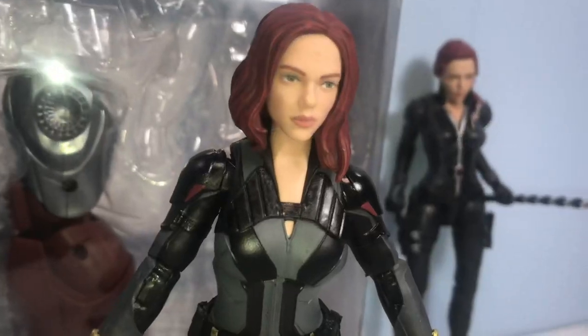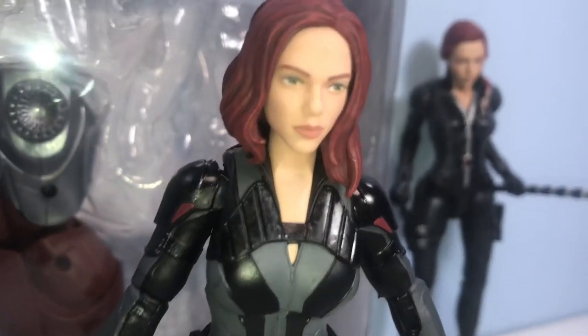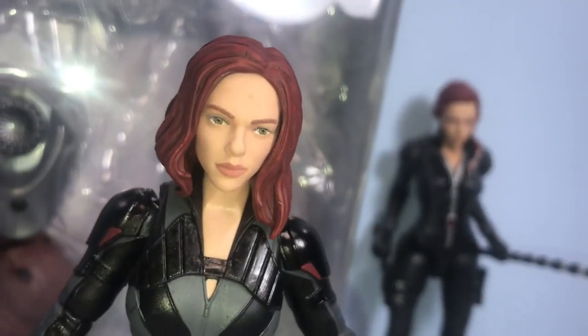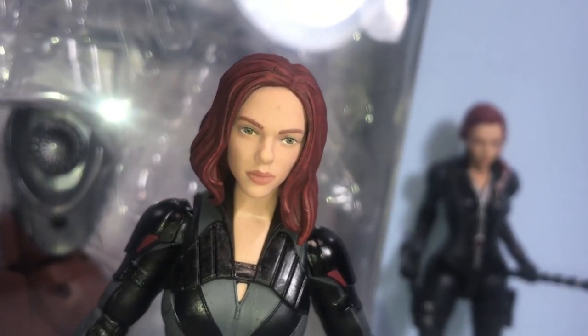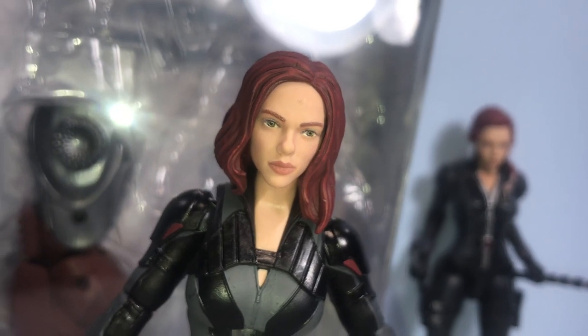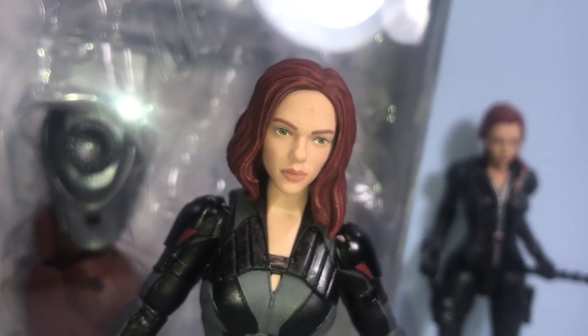Spin it to the bottom. Alright, let's crack this baby open and let's take a look. And we're back. Let's get a look at the figure right here. First off — face sculpt. Absolutely beautiful. Scarlett Johansson — easily one of my favorite female actors in the past two decades.